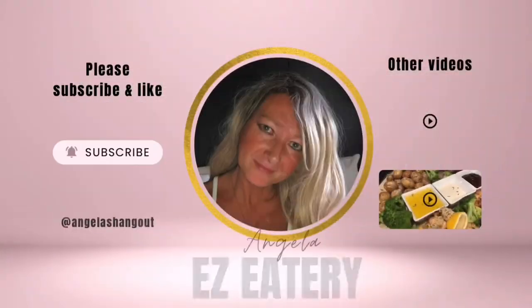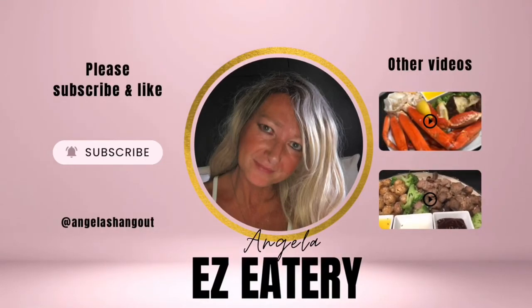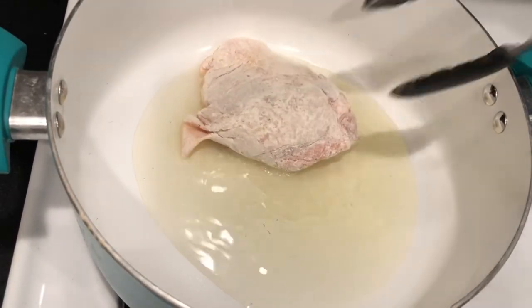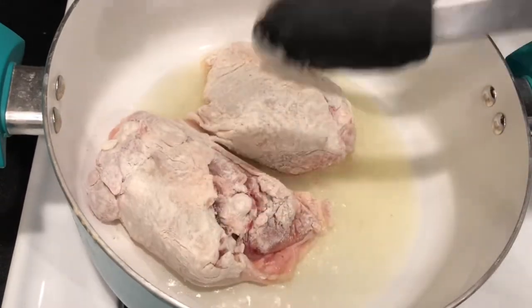Tonight we're making chicken cacciatore. Let's start off with 1/3 cup of oil and get it nice and hot. I put my chicken in just some flour — I didn't season it or anything — and we're going to let it brown on each side for about 7 minutes or so.